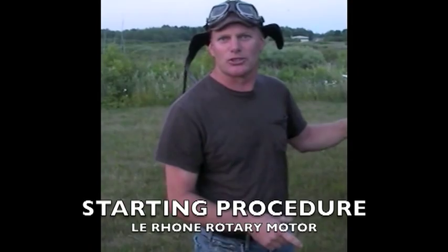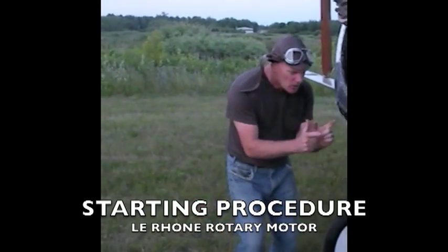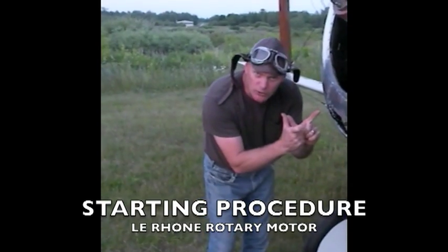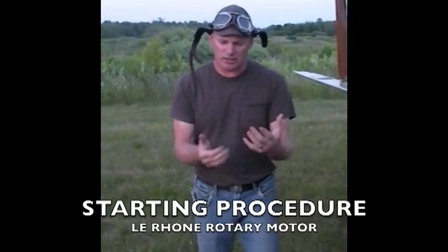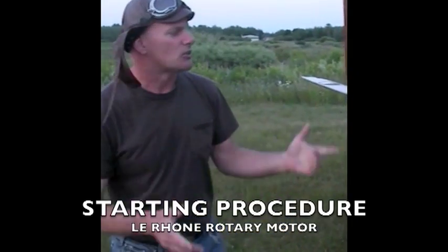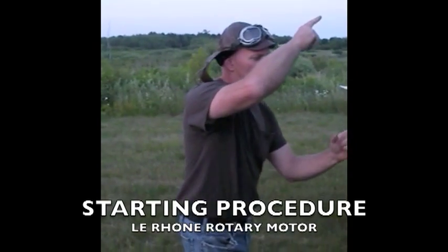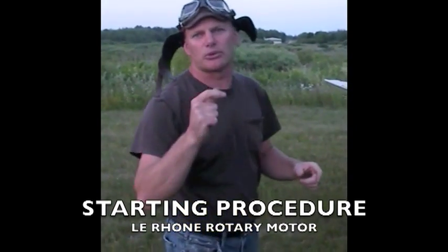Take us through starting it. You have to prime every cylinder by hand. So you have one guy pulling the propeller and another guy pushing a valve open and shooting raw fuel into it. The pilot's in the back with the mixture set, fuel on, everything off, switches off. So one cylinder at a time you load it up, next cylinder, load it up, next cylinder — and usually it pops right off.